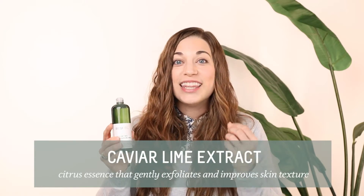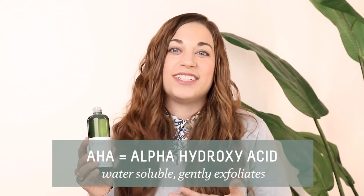We also have caviar lime extract, which is a gentle AHA, alpha hydroxy acid. Alpha hydroxy acids are water-soluble and they're working more on the surface of the skin to really gently exfoliate those mature skin cells, almost like a vacuum.